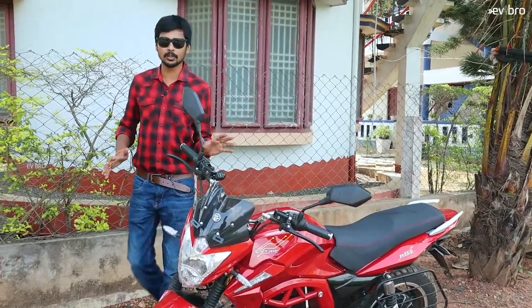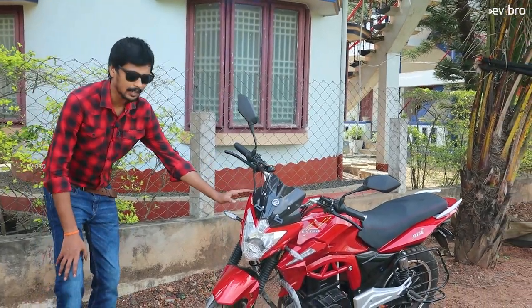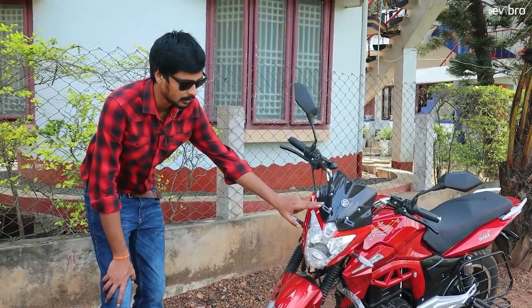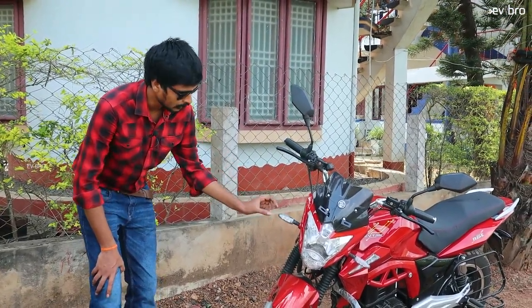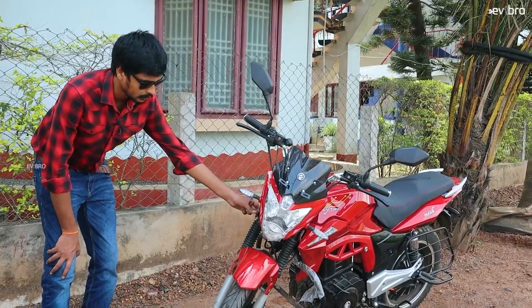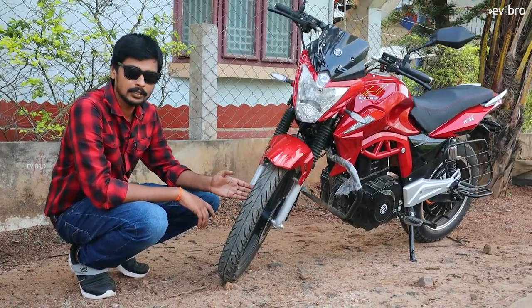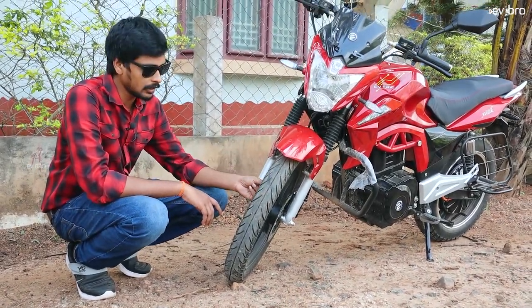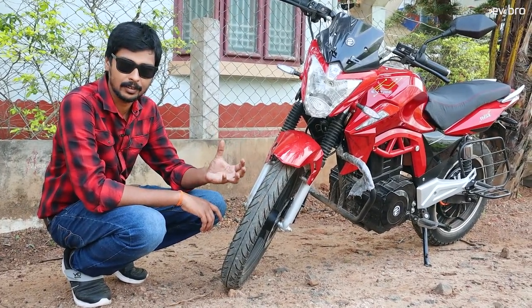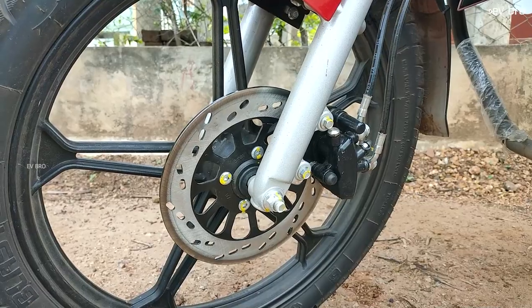Looking at the front portion, starting from the headlamp, there is an LED headlamp with low beam and high beam provided. A number plate hook and side light indicators are also there. Suspension wise, there is telescopic hydraulic suspension. The front has mudguard protection and the tire size is 18 inch tubeless — slim at the front, somewhat fatter at the rear. Disc brakes are used at the front side.